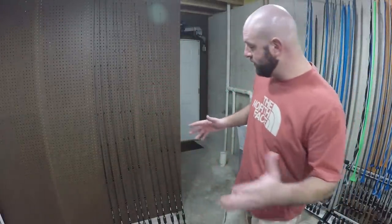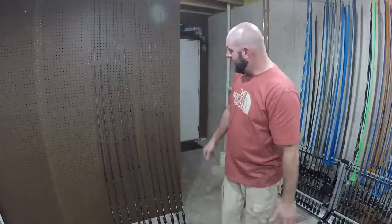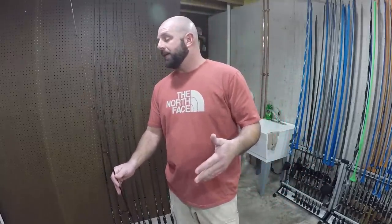Alright, as far as rods go, let's start with the lighter to the heavier rods. First up we do have a few spinning combos, and I do have a few spinning combos from last season. I don't think you guys have seen me fish with those — I don't bring them out that often, just because it's not how I like to fish.